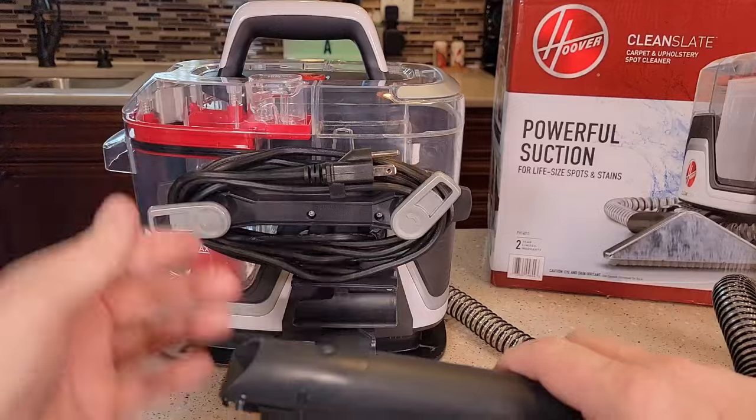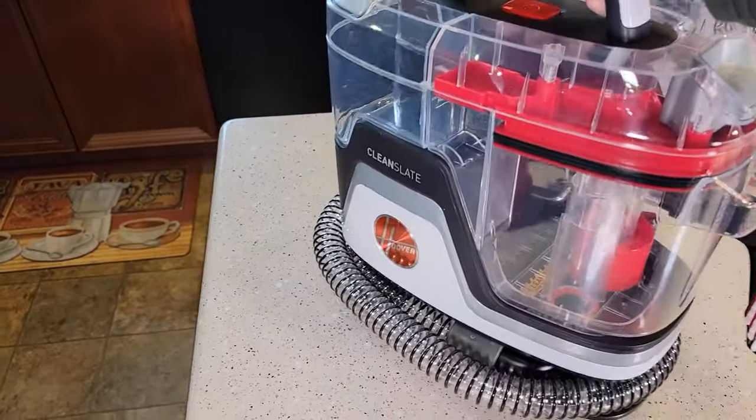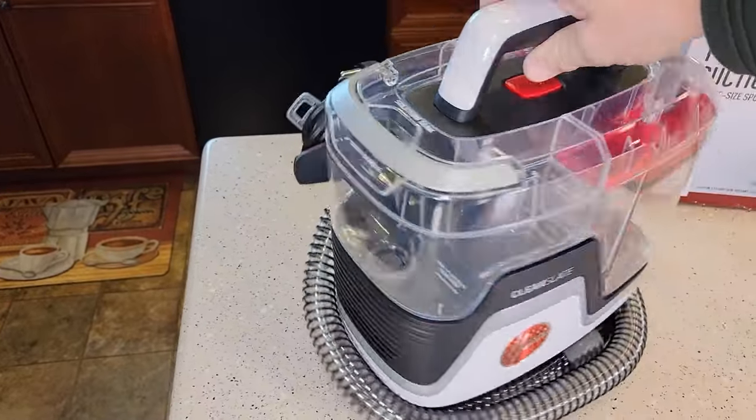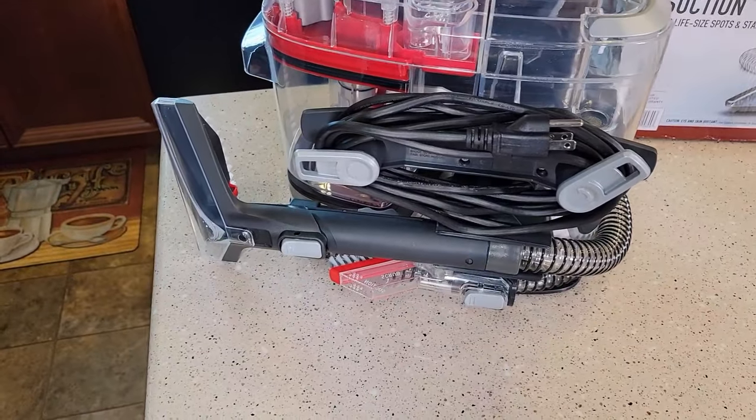I just can't stress enough — I hope this does really well, but it's a nice portable unit. It's not super heavy. We don't have liquid in it yet, but it's just very compact.